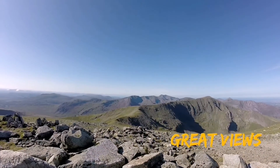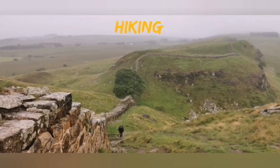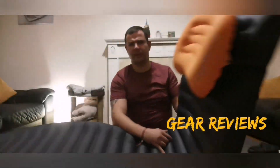Hi everyone, welcome back to my channel. This video is going to be on what I take in my first aid kit. This is my first aid kit — this is everything I take when I go hiking or camping, regardless of if it's a one-day camp, a multi-day camp, or just a day hike. This always comes with me.